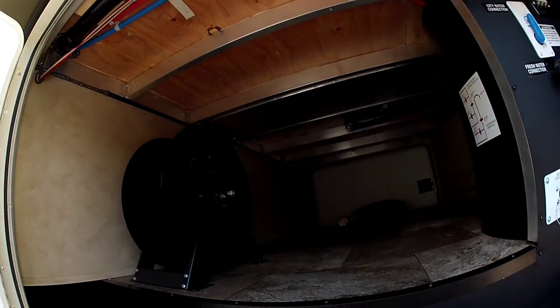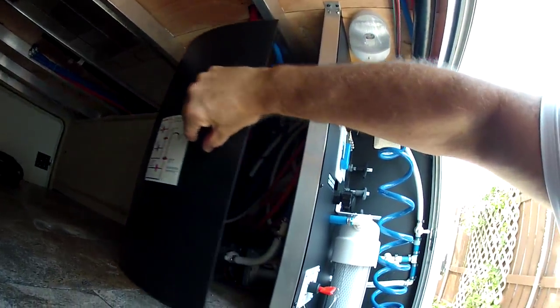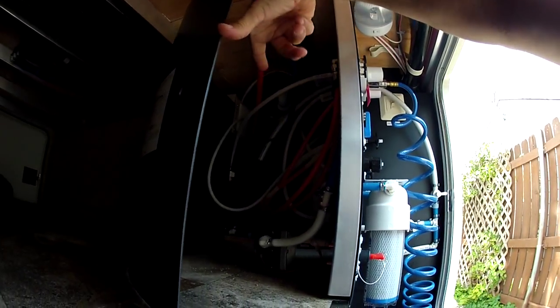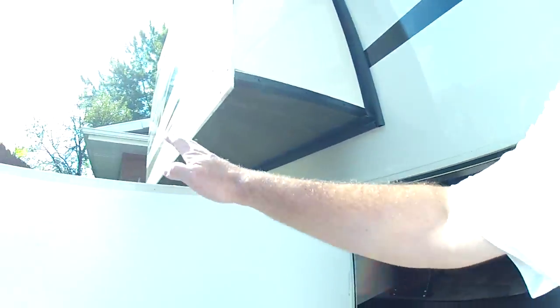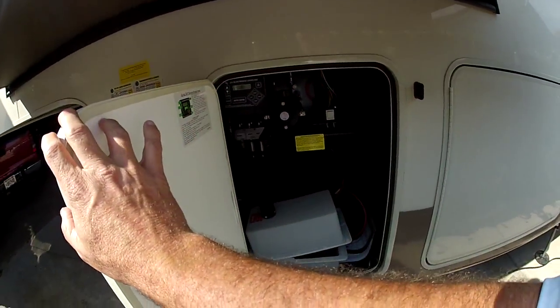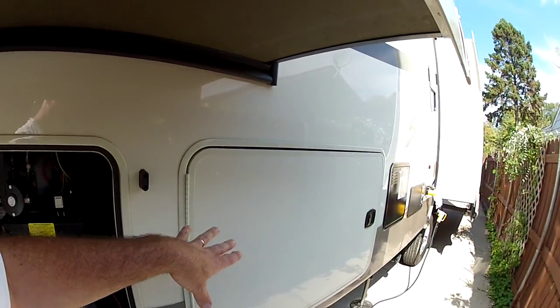That duct work runs under the bed. Everything is up high so it's really nice in here — huge and open. This area is all your plumbing. The water pump is right there. There's no P-trap anymore; way back in there is a new fitting that helps everything go down the drain instead of catching it in a P-trap, which is kind of cool. In the front compartment you have your battery.